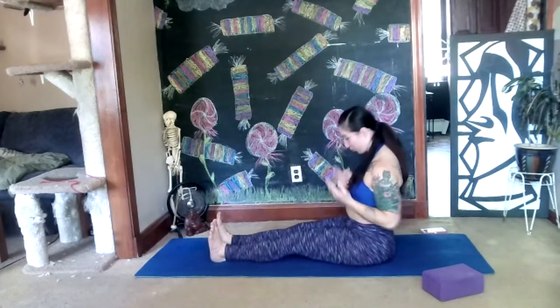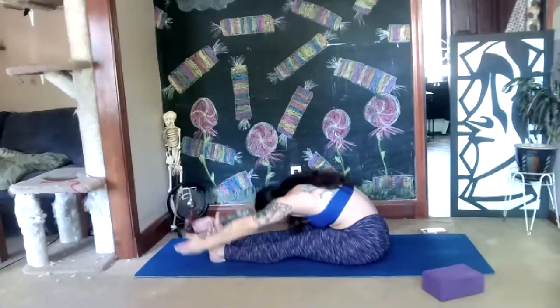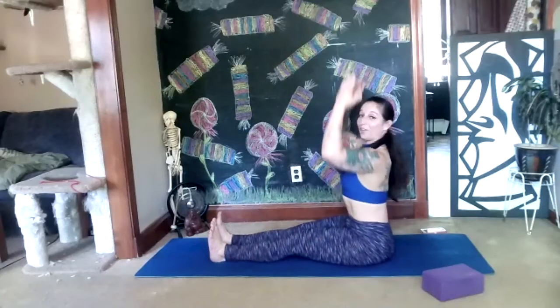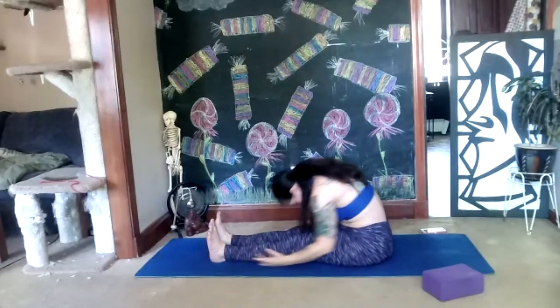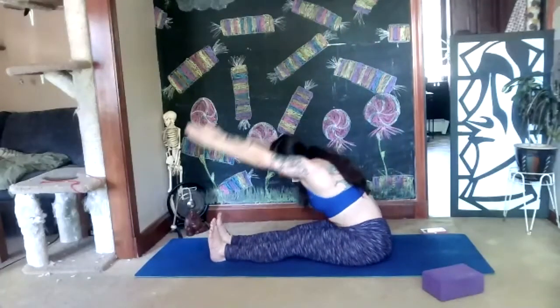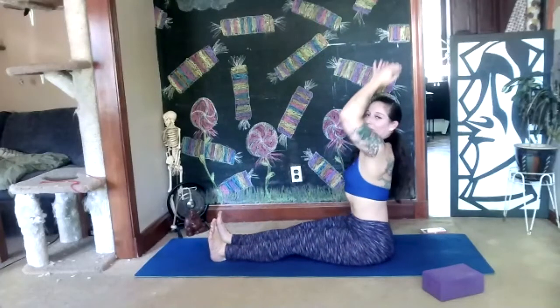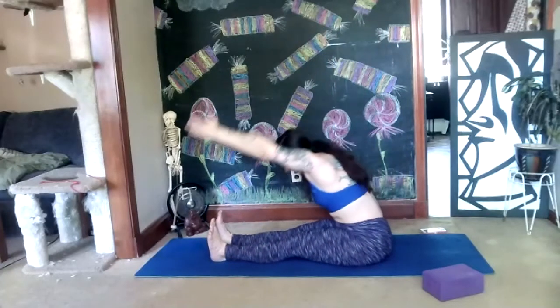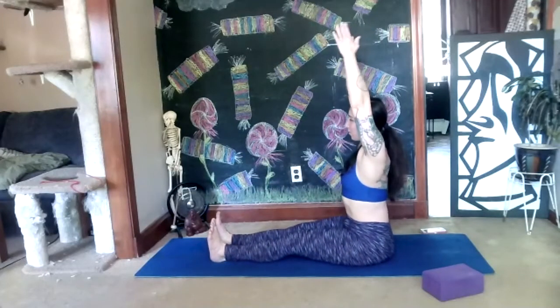Each time maybe you reach your hands a little bit further. Maybe you can feel your spine elongating a little bit more before you find that curve. Let's do two more this way — keep pressing your heels down into the floor, keeping your legs stable.